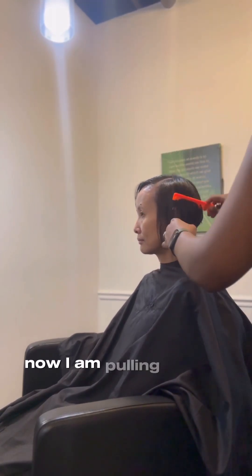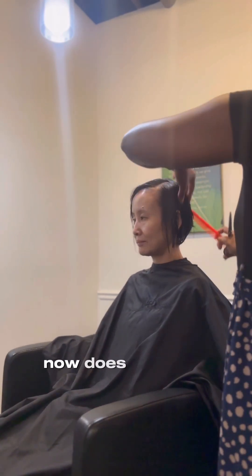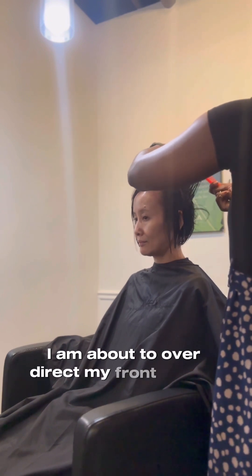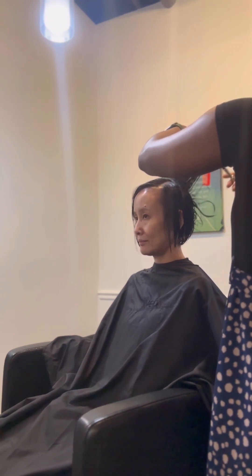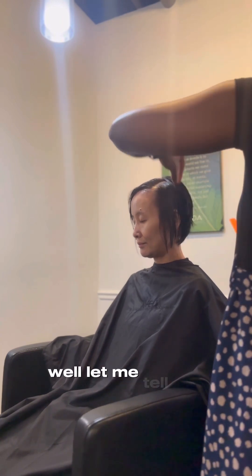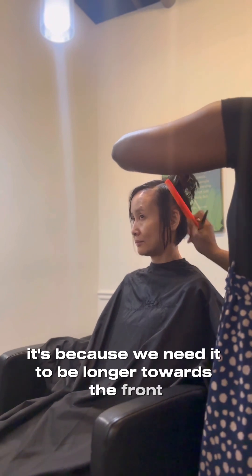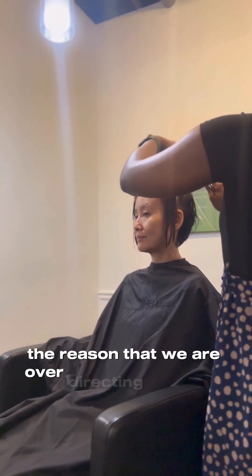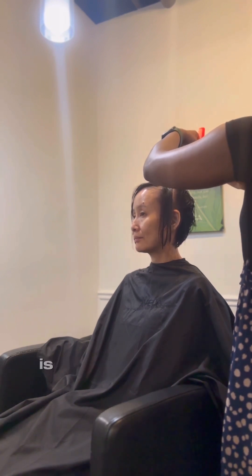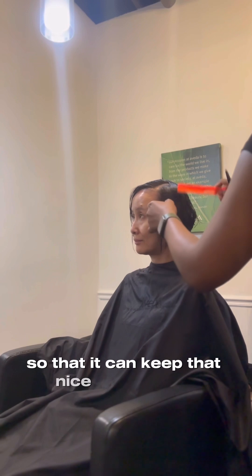Now I am pulling out my shears so that we can do the front layers. Does anybody remember why I am about to over-direct my front pieces to the back? It's because we need it to be longer towards the front. We are over-directing our front pieces to create layers in the front because we need that to be elongated so that it can keep that nice A-line shape.